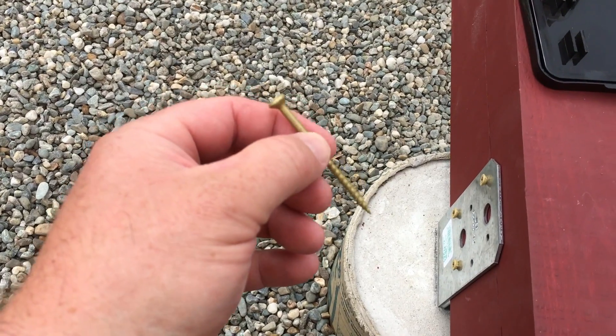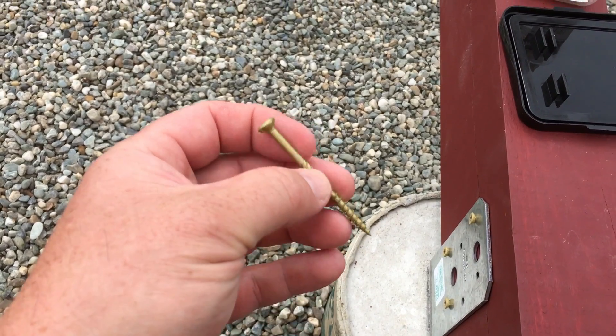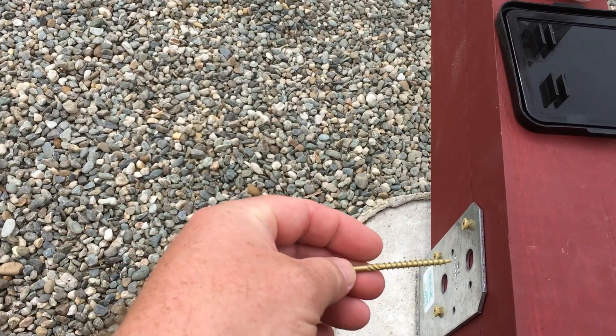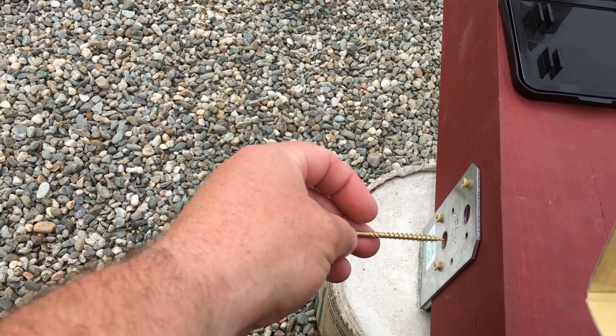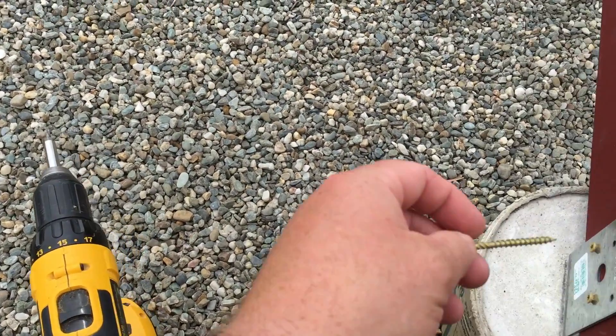I'm sinking in these number 9, two-and-a-half inch Twirlos — there are six different holes to do per piece. I just go ahead and drill them in with my DeWalt. There's not much to it.